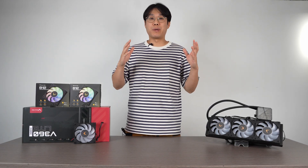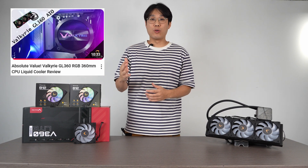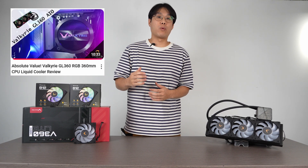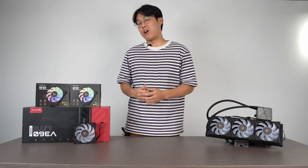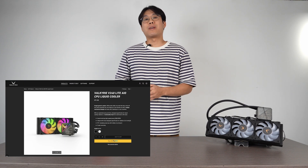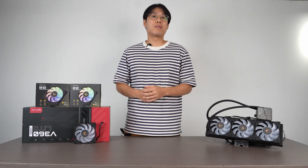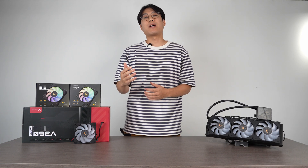This isn't our first experience with the Valkyrie brand. We built a computer two years ago with the Valkyrie GL360 and it's still going strong. So here we are with the new Valkyrie V360 Lite AIO CPU liquid cooler. They also have a 240 version for those building in smaller cases — they've got you covered. They have the accompanying B12 ARGB, 120 millimeters, standard and reverse case fans.